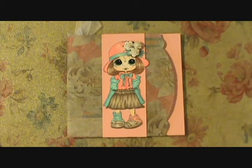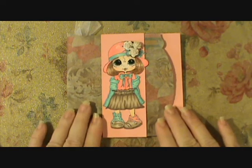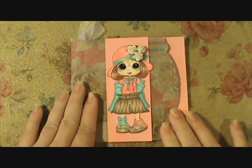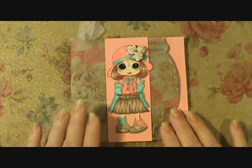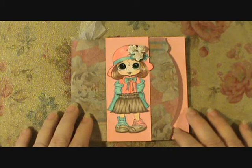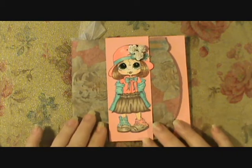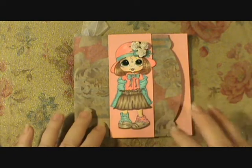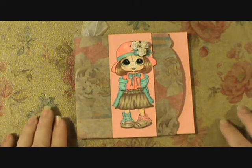Hi everybody, this is Sheri and I just wanted to show you one of my Bestie Design Team projects. I did another paper bag card and I covered it with a napkin from my stash. I just posted a video on how I did it because I had a couple requests, so if you're interested in how to add the napkins to your paper bag, you can go to the video before this one.